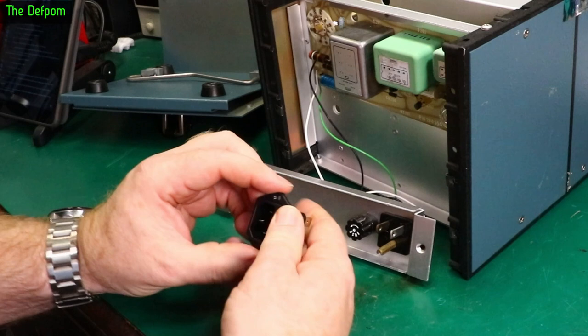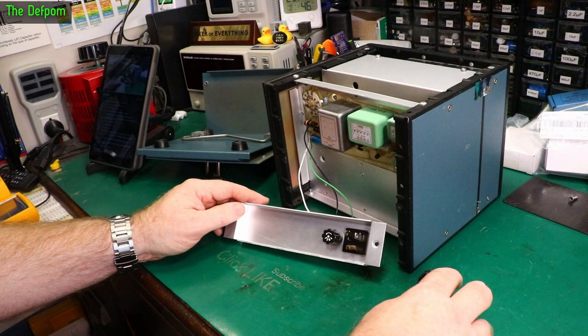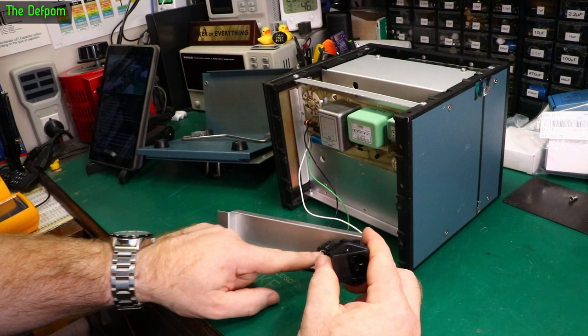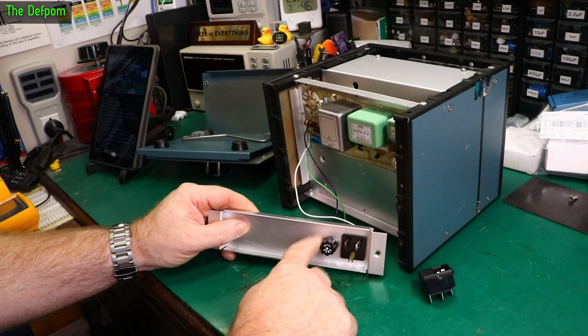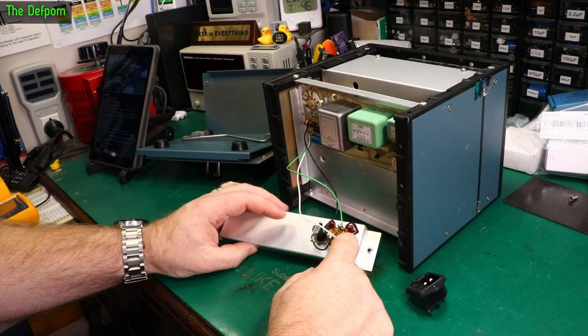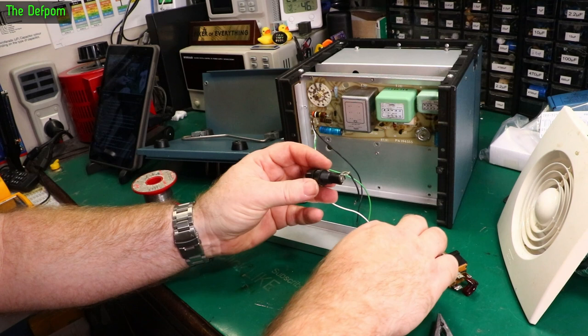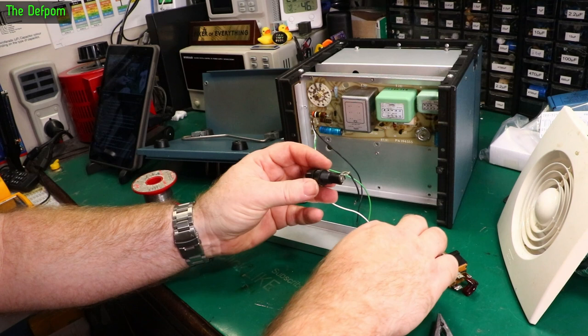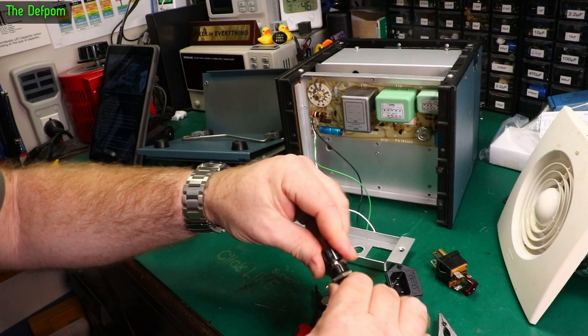This IEC socket has got a built-in fuse holder, so it'll use that fuse rather than the original. I could remove the old fuse holder and plug that up with a grommet. All the old assembly will strip off. It's got filter capacitors in here — they'd be Y-class caps since they're going between each connection and earth. Let's take the old fuse holder out. I'll keep it because it's a perfectly good fuse holder, and the inner piece of these holders does go missing sometimes, so it would be useful as a spare.